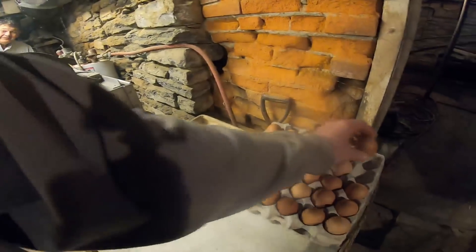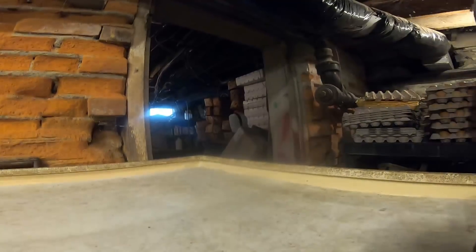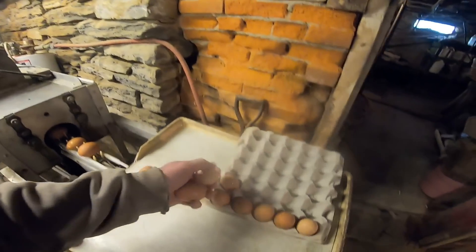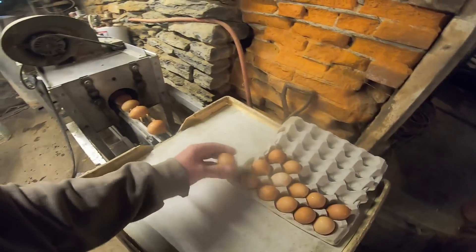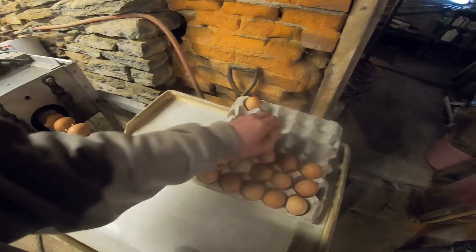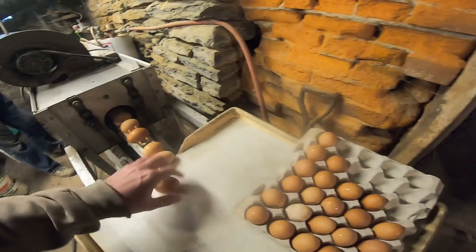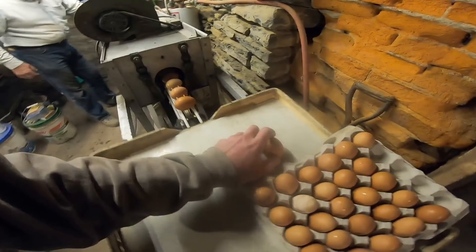We've got to stop and wash eggs real quick before we run that to the elevator. Egg pickup is in about an hour and I need every egg possible for it — doing it a wee bit last minute so every egg that the chickens can squeeze out will be going out the door. That one needs a rerun. Every once in a while there's an egg that the chickens must have done something to get dirty and it doesn't always come clean. That's a tiny one — we'll eat that. There's no sorting or grading; these are fresh free range eggs, fresh out of a hen, only hours old sometimes.